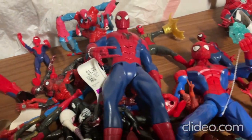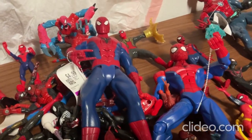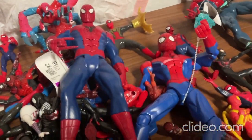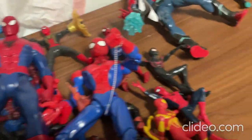I think I've mentioned this in some of my other YouTube videos — I really like toys that talk, light up, and make sounds. Those are my favorite ones, especially the interactive type toys.